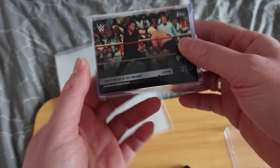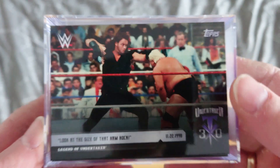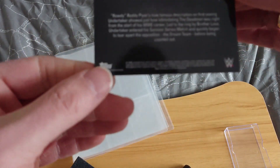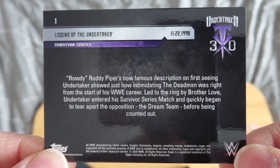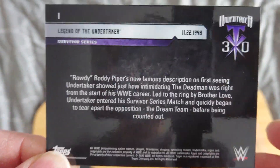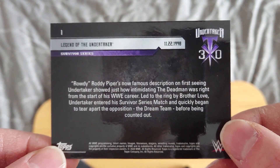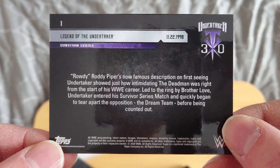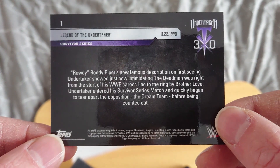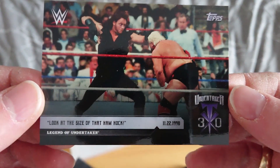So let's have a look through what we get. We've got a little squidgy foam thing to keep them safe. Card number one: Legend of The Undertaker, 11-22-1990 in American date format — that's Survivor Series, Undertaker's debut. Rowdy Roddy Piper's now-famous description on first seeing Undertaker showed just how intimidating the dead man was right from the start of his WWE career, led to the ring by Brother Love. There he is — Undertaker in his first match.